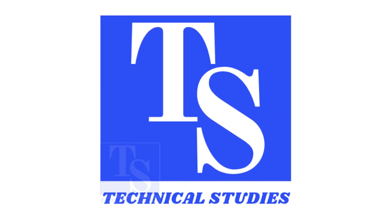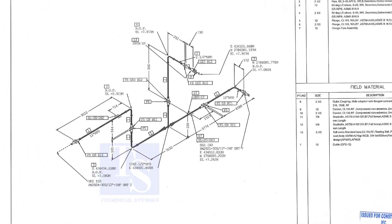Welcome to Technical Studies. In this video, we will learn how to study an isometric drawing of piping.